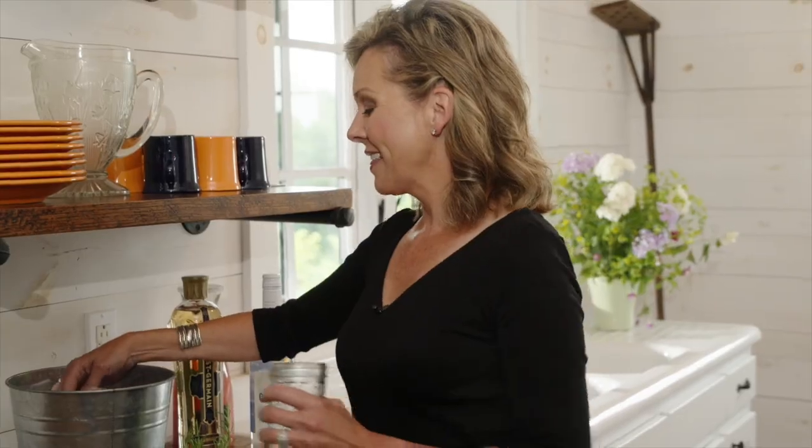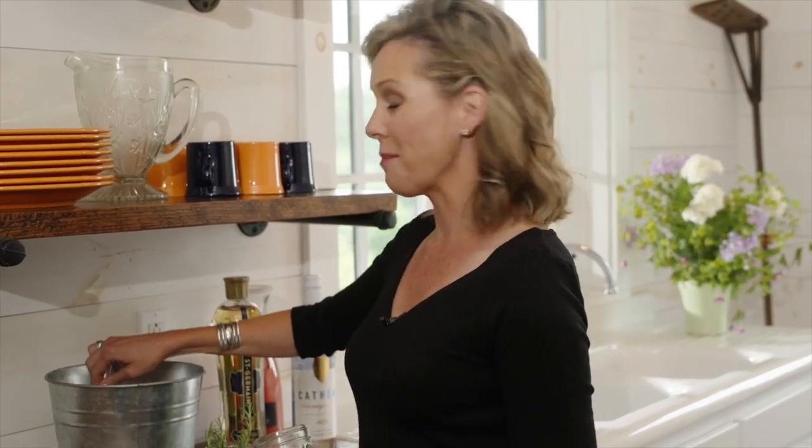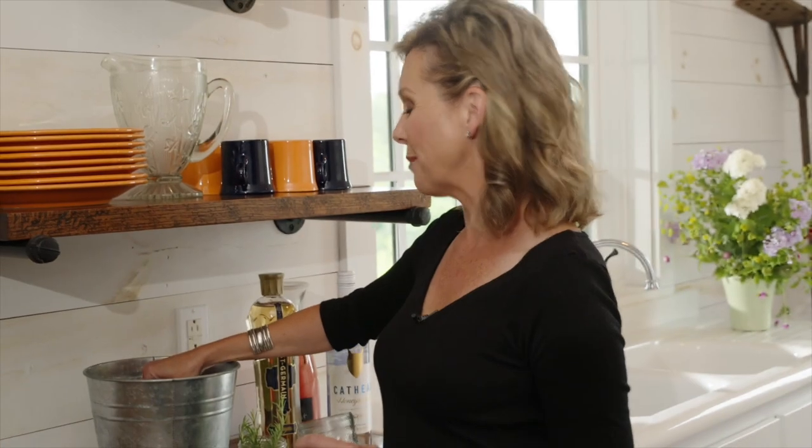Welcome to the farm, everybody. I am going to show you how to make your weekend just a little bit better. This is the Honeysuckle — a great little cocktail that my husband brought back from duck camp.